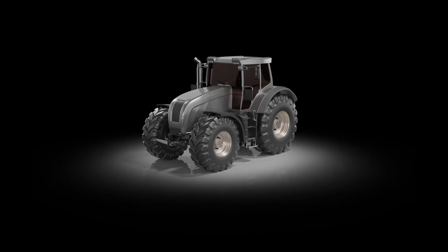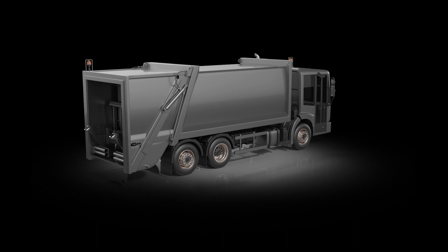Our new S-Series is designed for use on agricultural and construction machineries, mining vehicles, trucks and trailers, forklifts, as well as municipal vehicles. The S-Series is prepared for the toughest operation conditions.